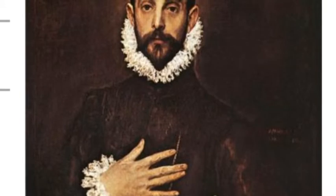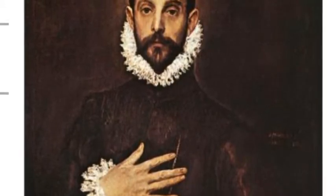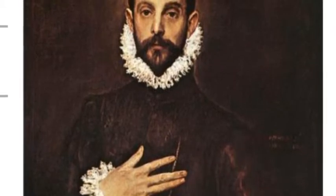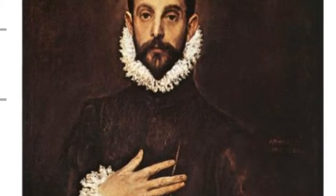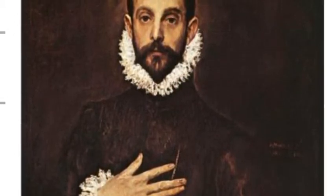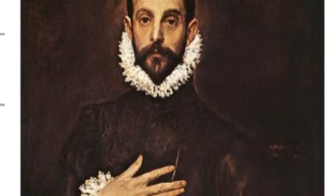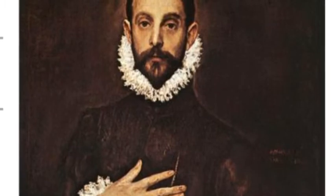According to the Web Gallery of Art, this painting was supposed to be a portrait of Juan de Silva, who was the mayor of Toledo at the time that El Greco was painting this. However, El Greco supposedly changed his mind and painted a random knight instead. Unusually, this work does not depict a heavenly scene, which El Greco tended to do, such as in The Burial of Count Orgaz.